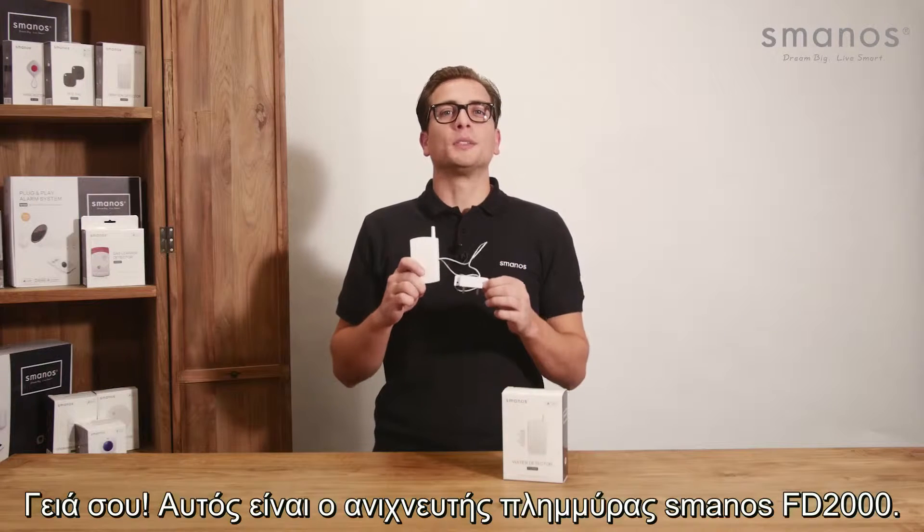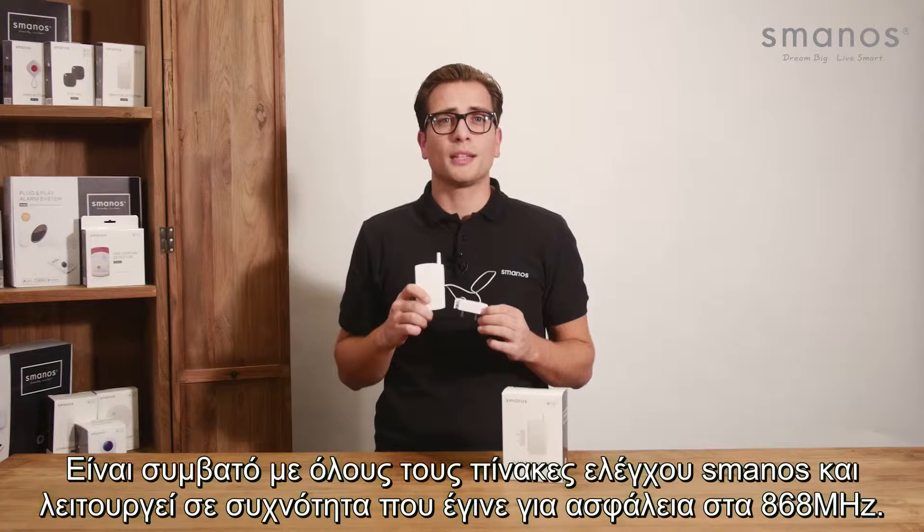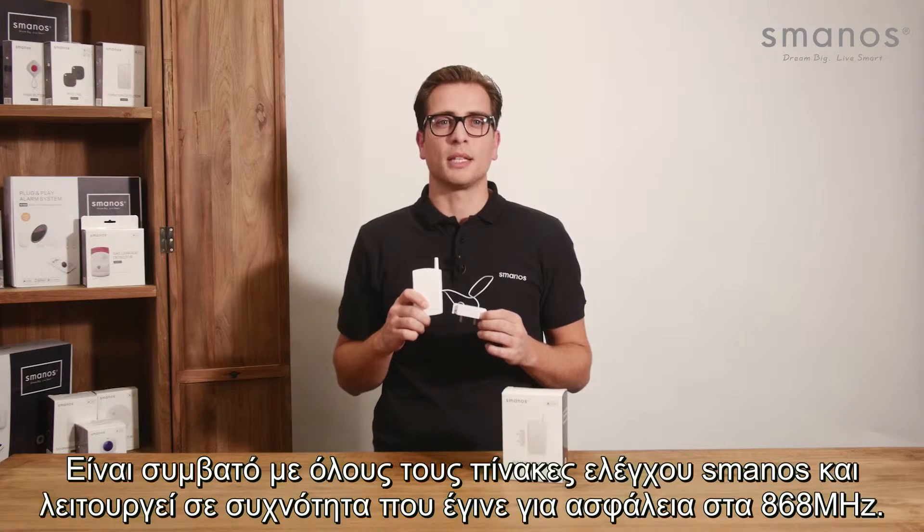Hello there! This is the Smanos FD2000 Flood Water Detector. It is compatible with all Smanos control panels and works on a frequency made for security at 868 MHz.